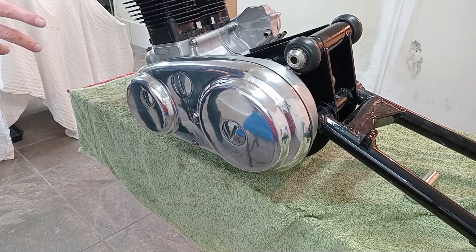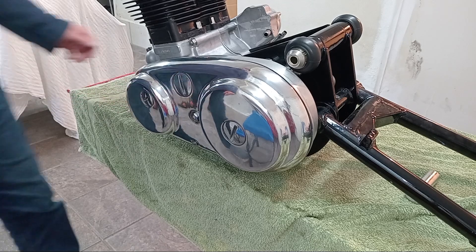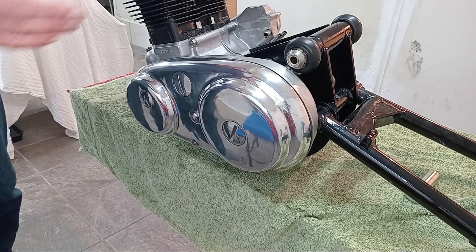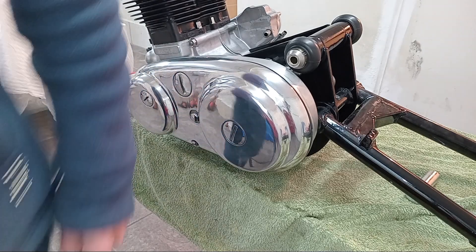I might need to take that casing off again to turn the engine over, since I'll be using the nut on the end of the crankshaft. But I've got it in place now just to make me feel better — so there we are.